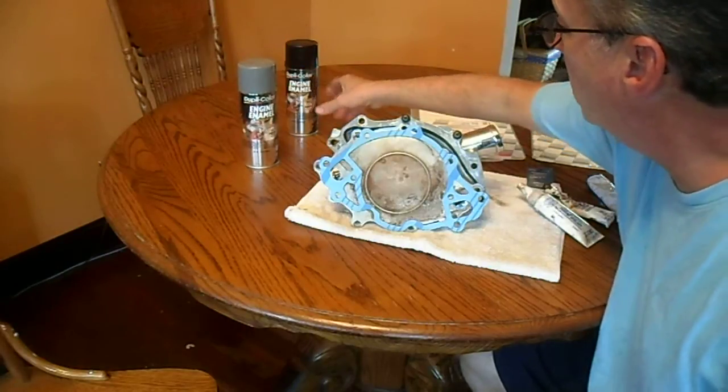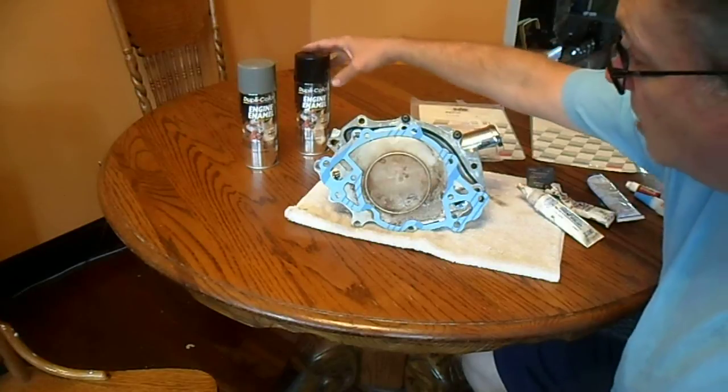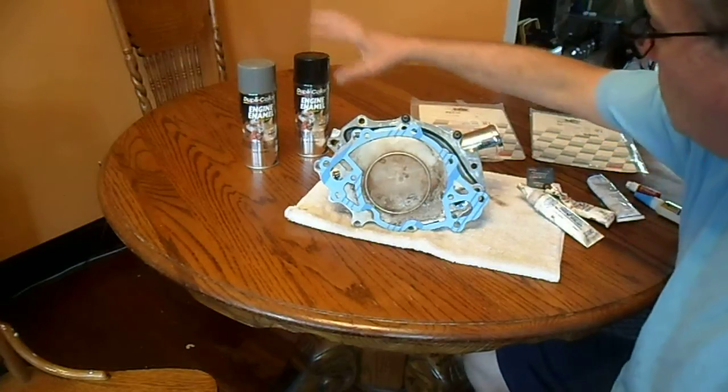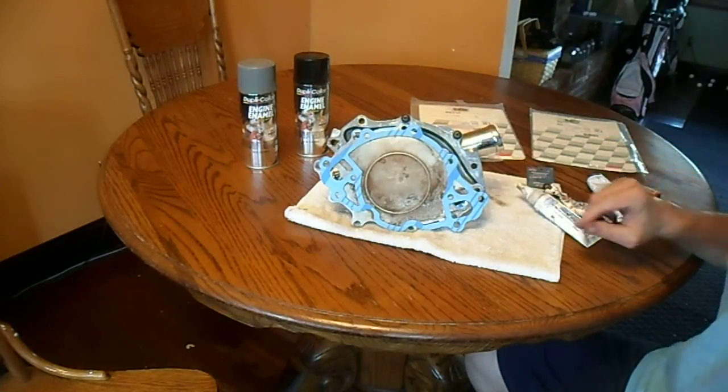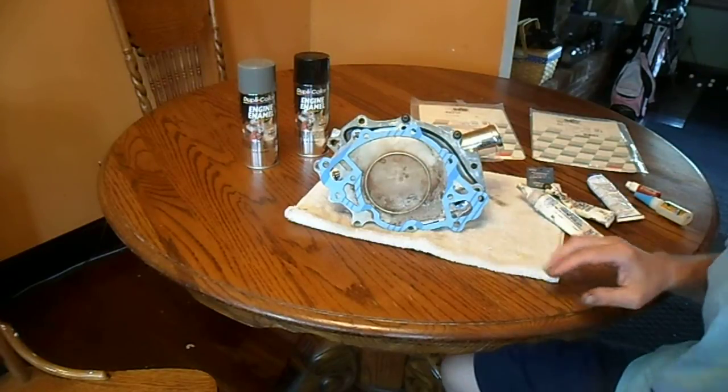I love this Dupli-Color — I get the gloss all the time, I think it looks great. Paint some parts on your engine there. Hope that helped you. Have a great one.